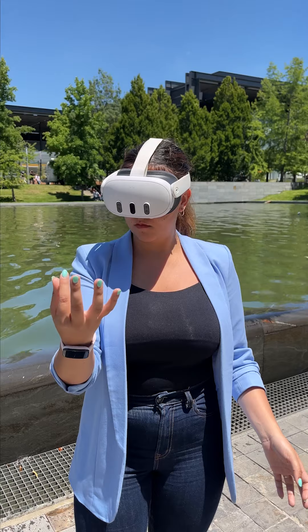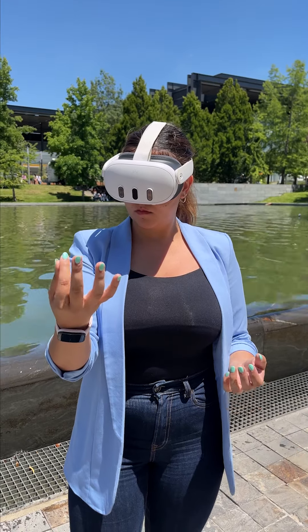Remember these? Well, with Xtadium you don't need them anymore. Thanks to the new update, you can use your hands to move all the content around you. With your index and thumb finger, you can pinch and select the different panels and contents to watch all of your favorite sports.